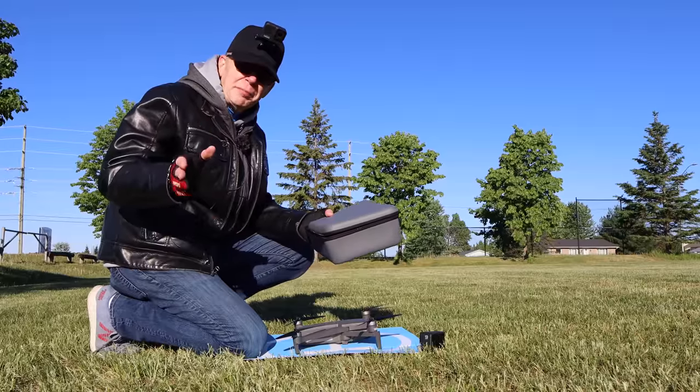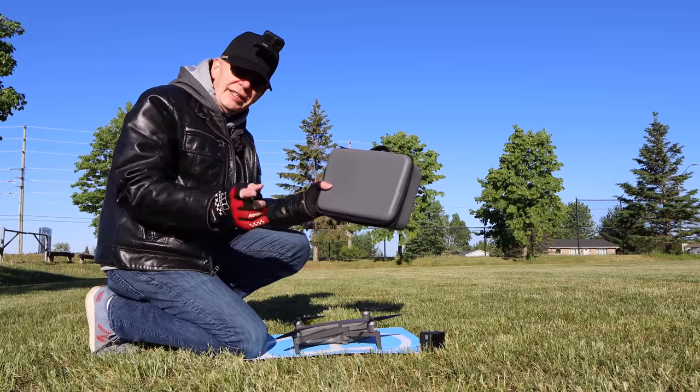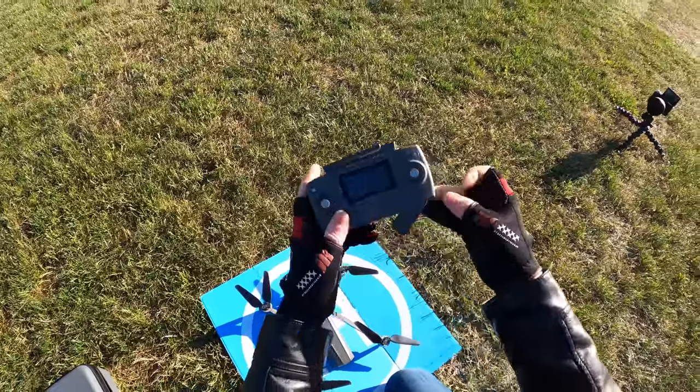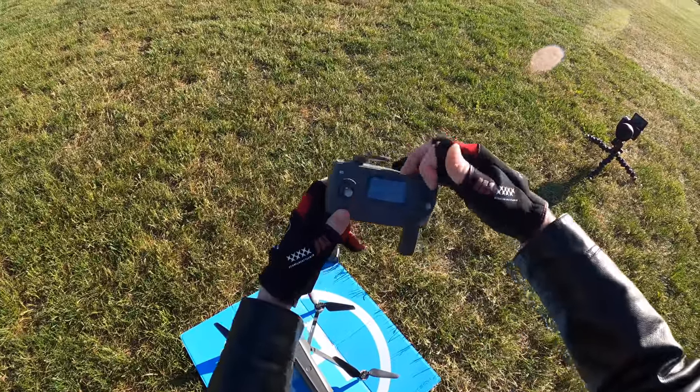I'll mention as well that the Bug 16 Pro does come with a case, and you're going to see that in the unboxing. I'm going to open this up, take out the controller, and we are all set to go. Let's open up the arms on this thing.